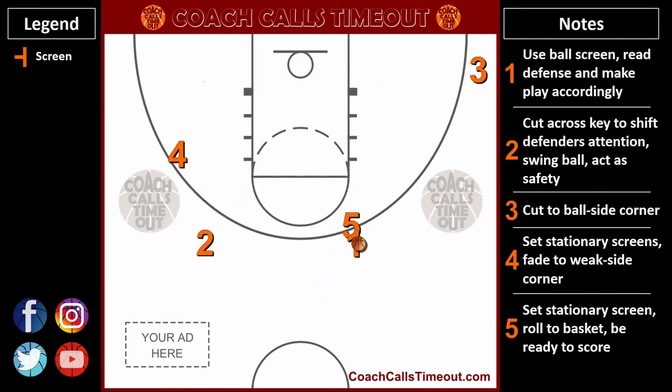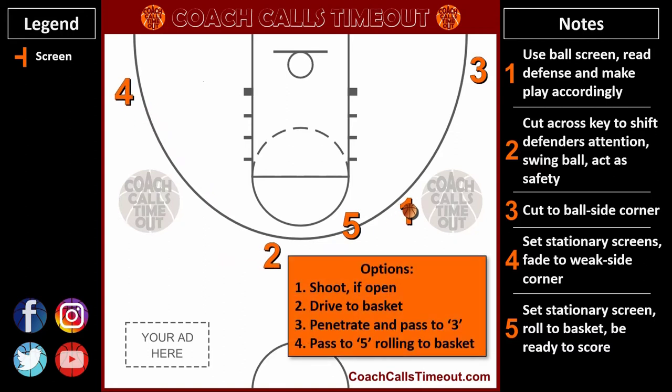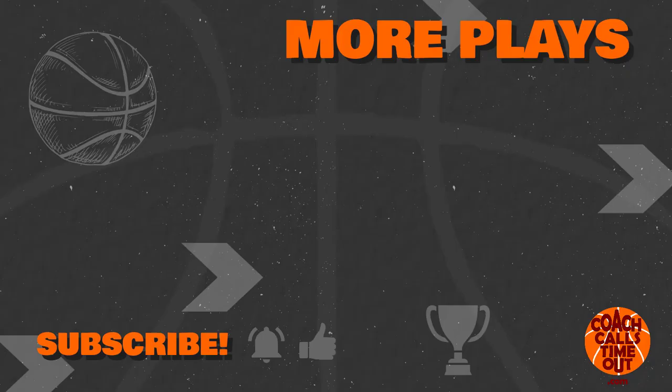Leave a comment and let me know if you see something else with this play that can help other coaches, and keep the conversation going. If you're looking for more plays, here's a great four-out-one-in play against a man defense. Please subscribe to the Coach Calls Timeout channel to add more plays and drills to your coaching toolbox.